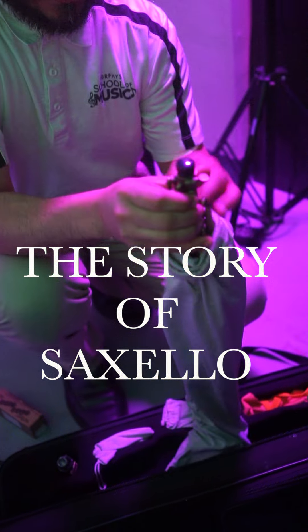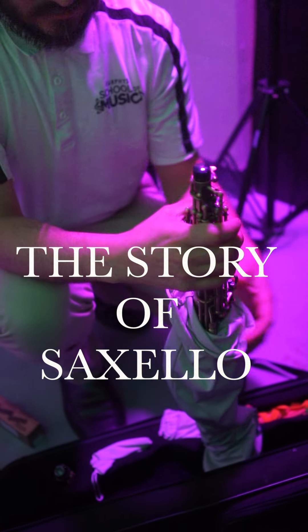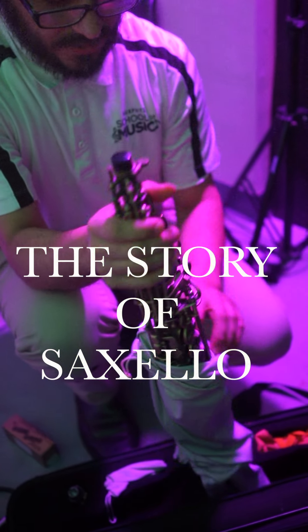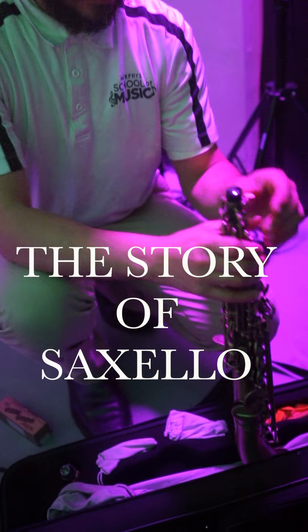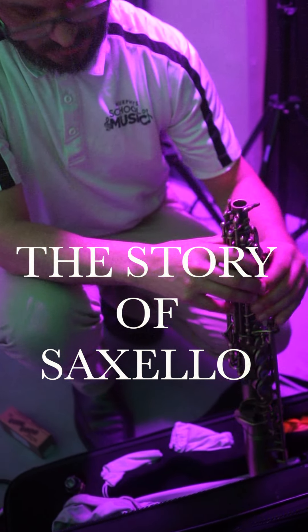This saxophone was made for Rashawn Roland Kirk. He's a famous saxophonist from the 40s, 50s, and 60s. He played three saxophones at one time. That's where I learned how to do that. And he had a special custom saxophone made for him called the saxillo.